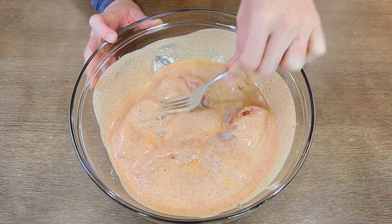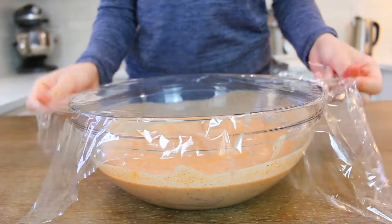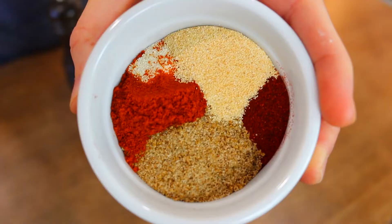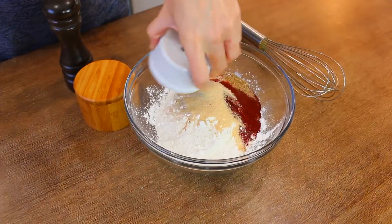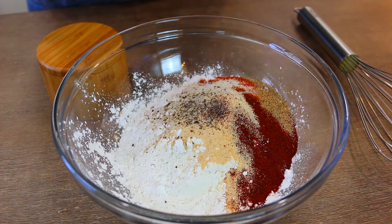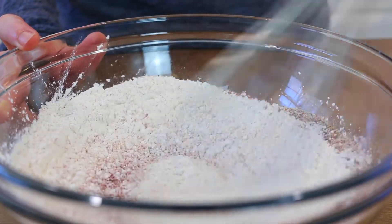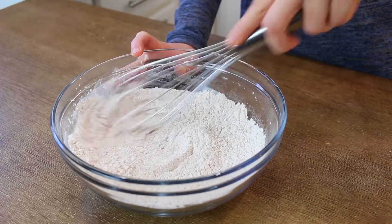I ended up leaving mine for about an hour to an hour and a half. Cover the bowl with plastic wrap and pop it in the fridge. While the chicken is marinating, get the breading ready: to your flour add cornstarch, paprika, garlic powder, onion powder, cayenne powder, Cajun seasoning, salt, and pepper. Add extra cayenne if you like yours spicier, then whisk everything together until nicely incorporated.